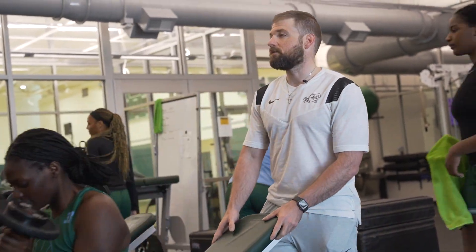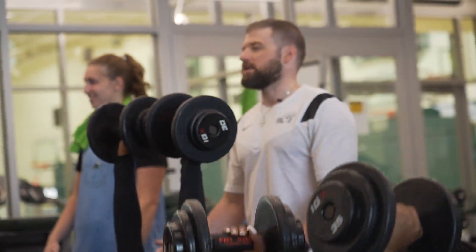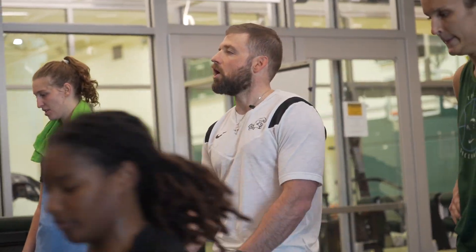Try to keep them closer to your body. On pressing movements, it's not a huge difference — it's more the rowing movements.